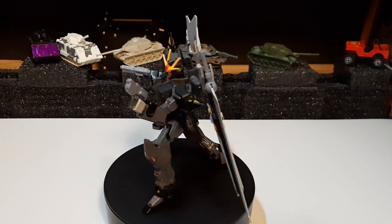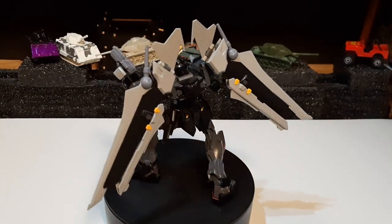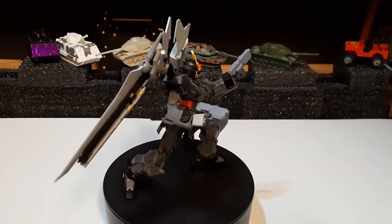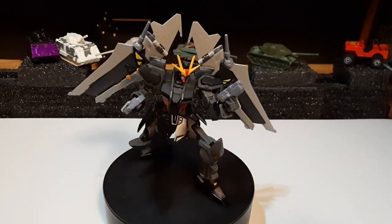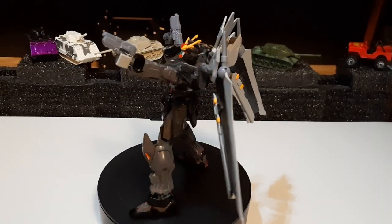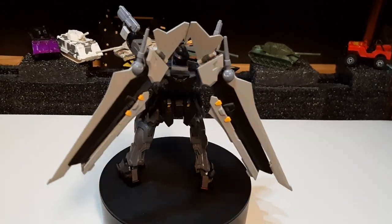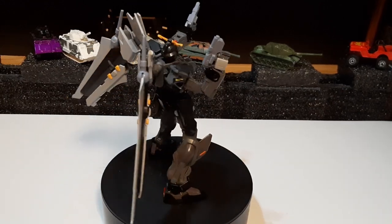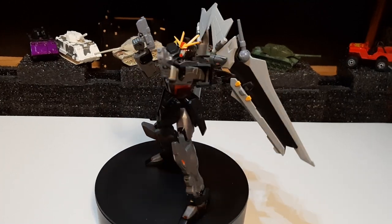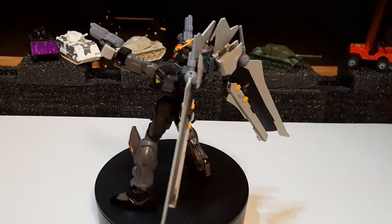Paint job wise, you're going to see it's a little bit different. The original Strike Noor has more of like a cloud gray, kind of a little more muted. I'm still working on getting some parts color accurate, and I'm still going to be modifying the chest piece a little bit more there.